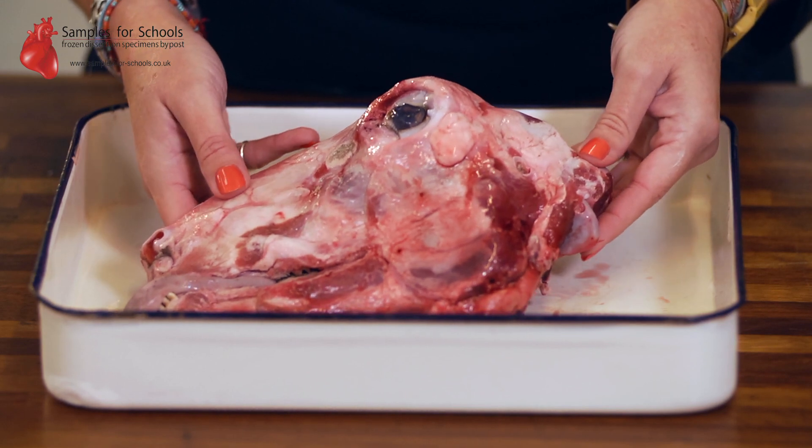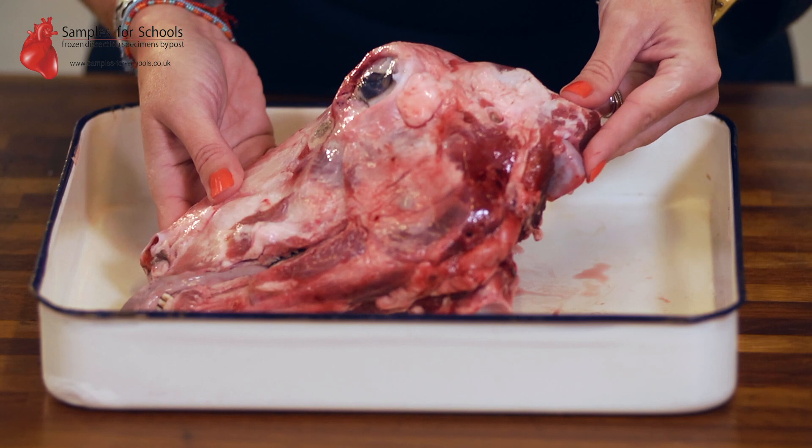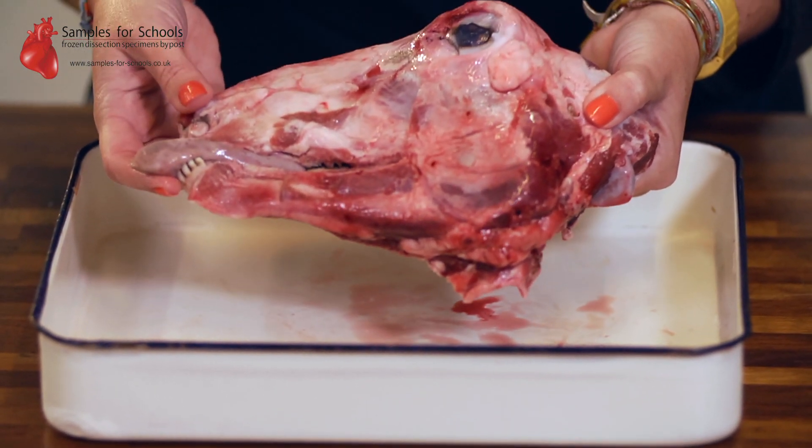When you receive your sample you'll be able to identify lots of different features. This is going to range from vertebrae to jawbones, mandible, tongue, teeth, eye, and brain.